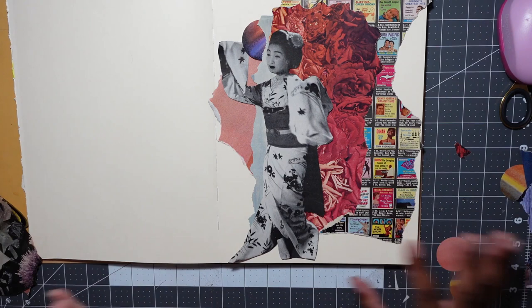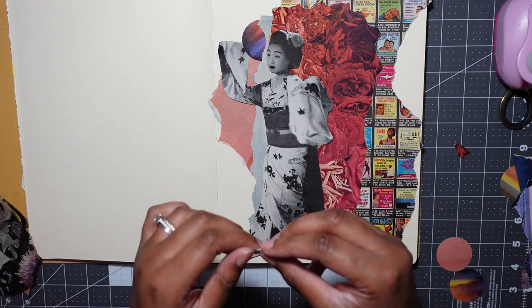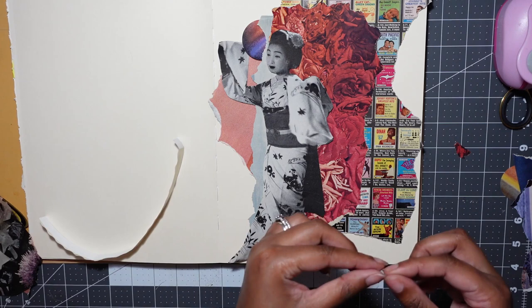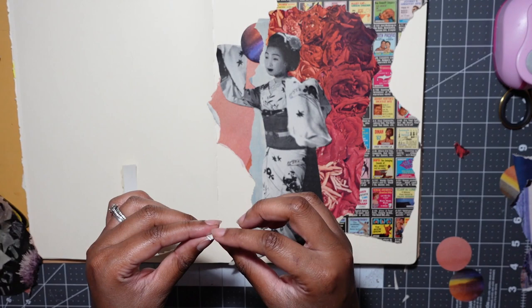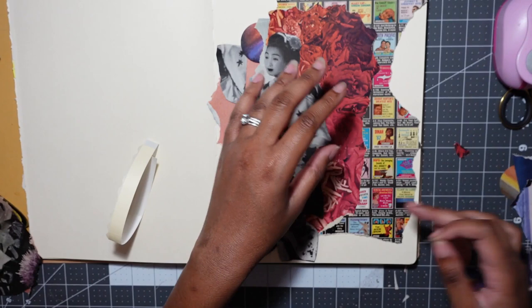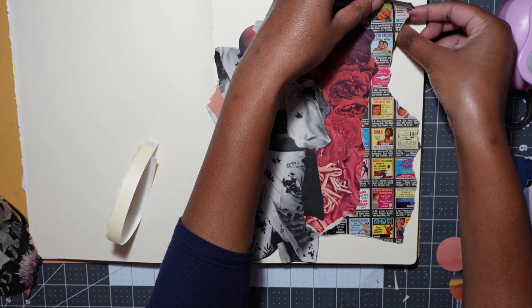I think this is collage number one, so I'm going to start taping everything down. I don't tape or glue until I am absolutely certain of a composition. I know some collage artists tape along the way, but I am quite indecisive — especially when using these adhesive squares. In my opinion and experience, they don't have very good re-stick abilities. If I were to peel this off, it's very hard to move things around once they're taped down, so when using them I really have to be sure. It feels very permanent.